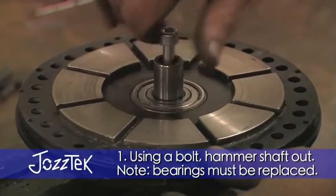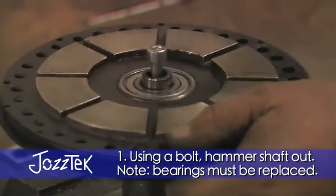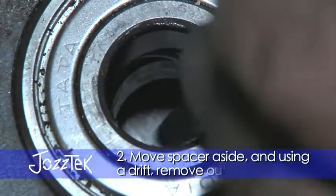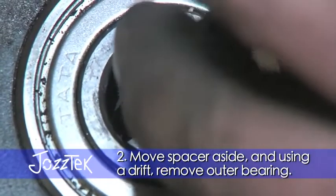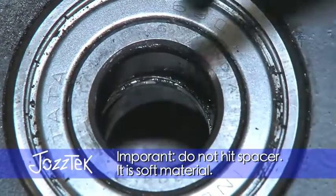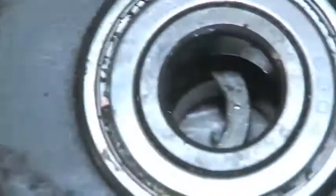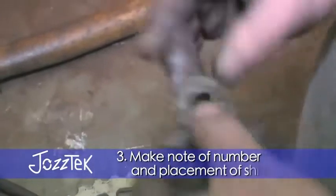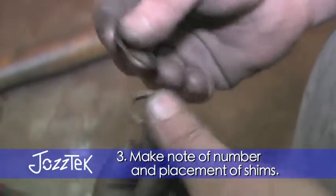I'm going to put this down here. There's the spacer. The number of shims they put in varies, so it might have one shim, it might have no shims.